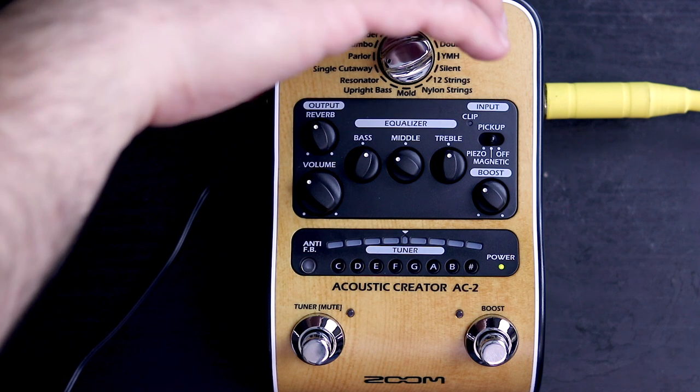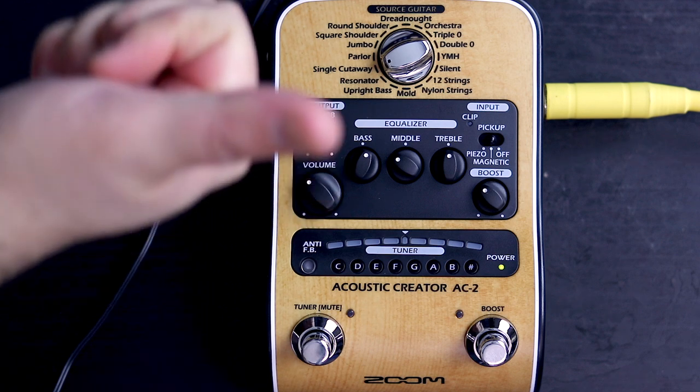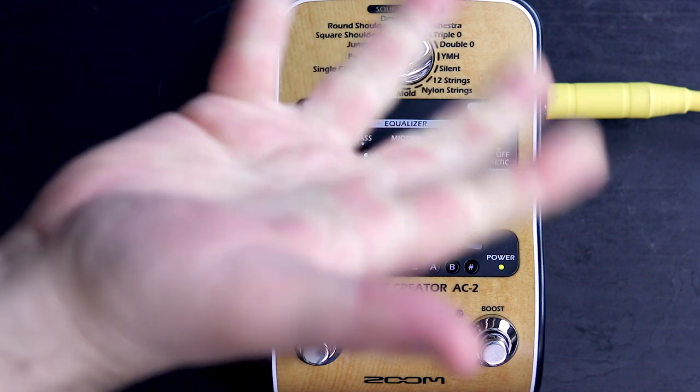Let's compare it with it off one more time. Back on. What do you think? Good? Bad? Medium? Leave it in the comments below what you think of the Zoom AC-2 pedal.